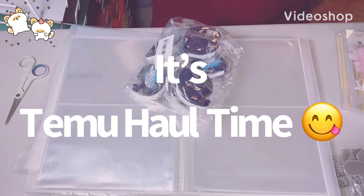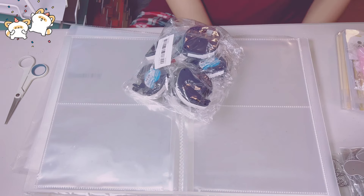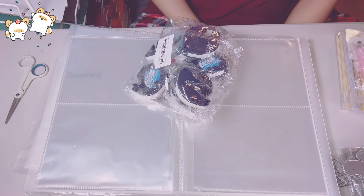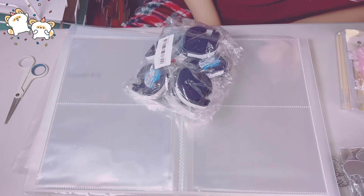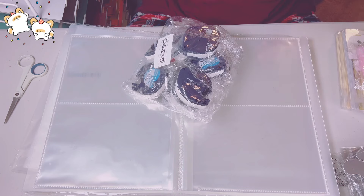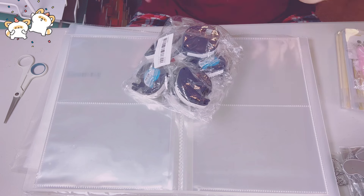Hey everyone, this is Gina. Welcome back to my channel. I have a huge Temu haul — this is gonna be a big one. I've been into charms and stuff, so I have tons of cute charms and dangles to share. I'm gonna start with the non-crafty items.